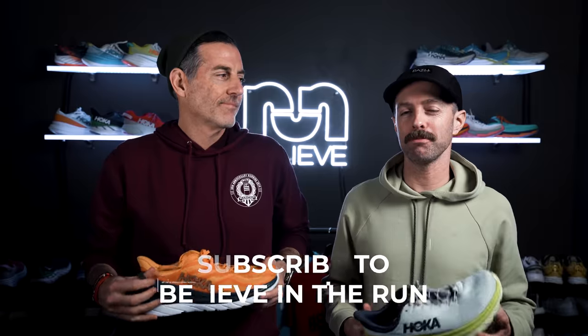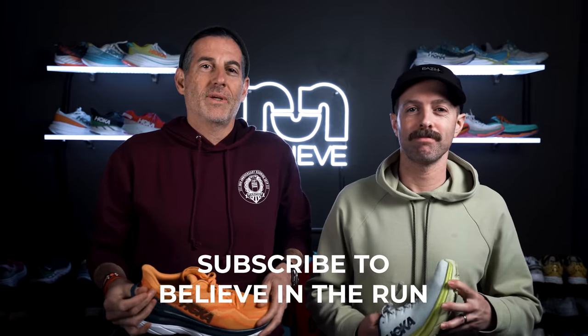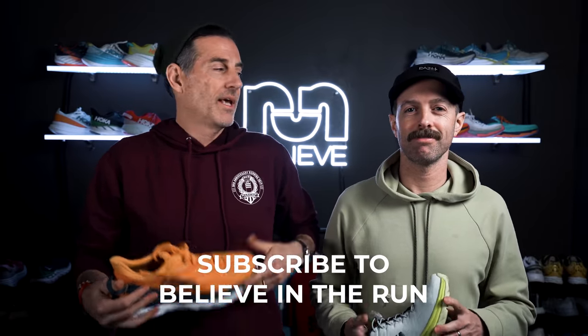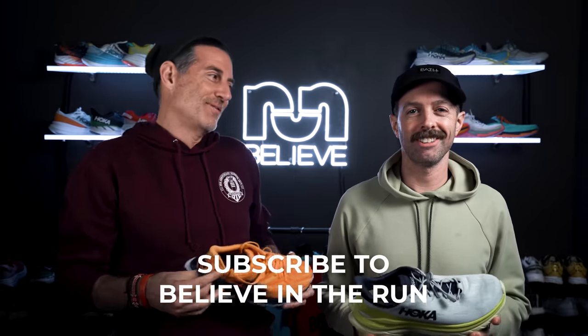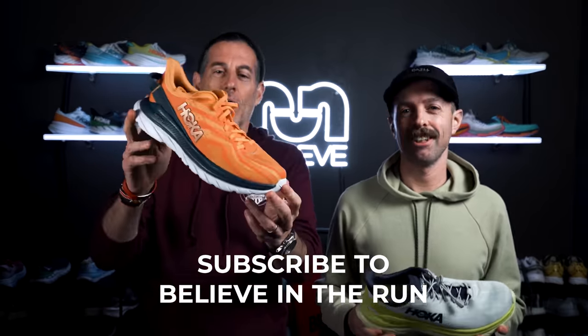Hi there, this is Thomas and this is Robbie with Believin' The Run. Before we get started, they should smash the like button and subscribe. And if you really want to be a cool smasher, hit that bell button and you'll be subscribed and get notifications when we put up new videos like this one about the Hoka Mach.